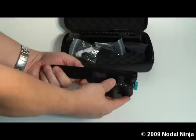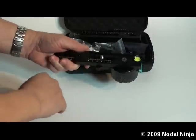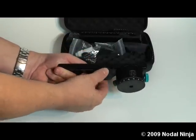We'll take out and show you the components, starting with the lower assembly. We have the RD8 rotator, spirit level, vertical rail mounting knob, and rail stop.